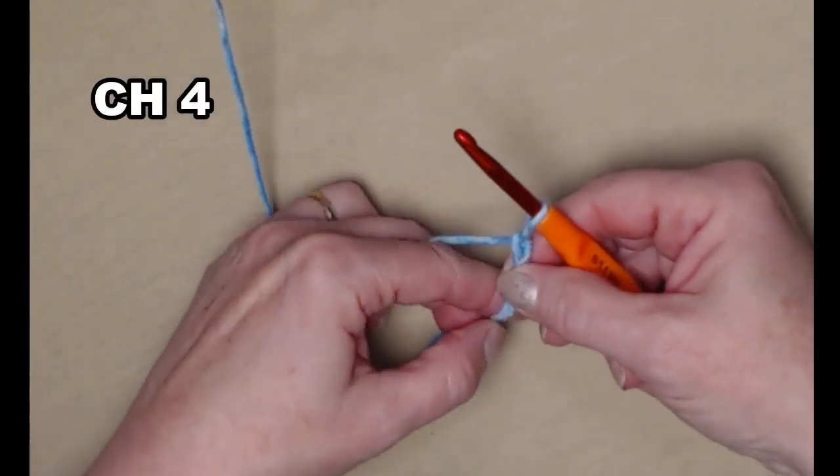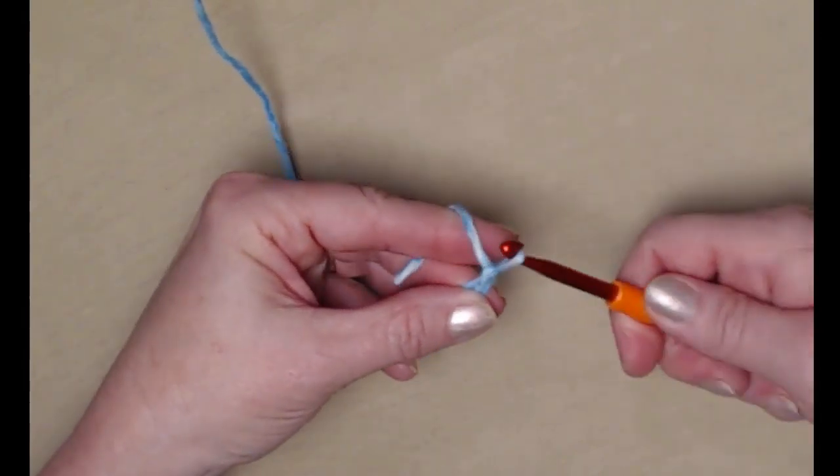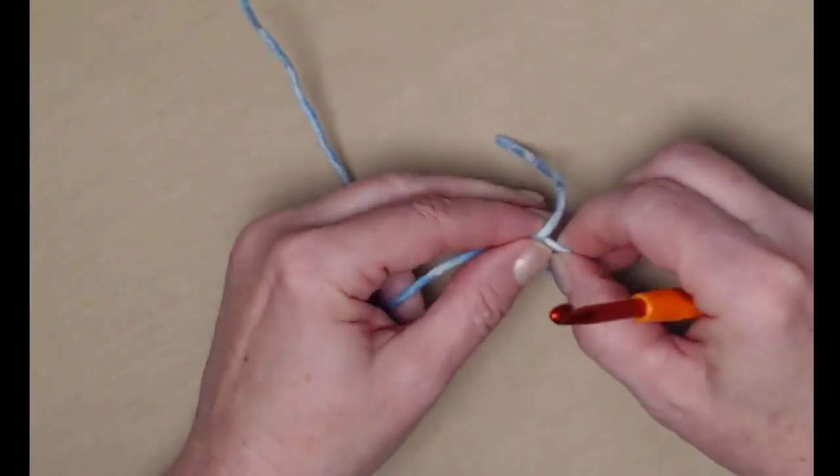We're going to begin with our slip knot, chain four — one, two, three, four — and we're going to join this into a circle. We'll put the tail of our yarn over our hook and pull it through that loop and snug that down, then tie that stay knot.